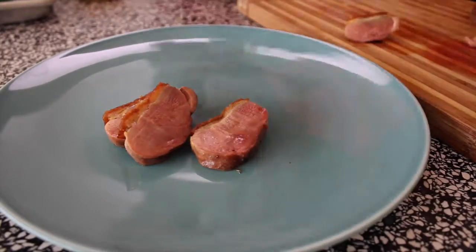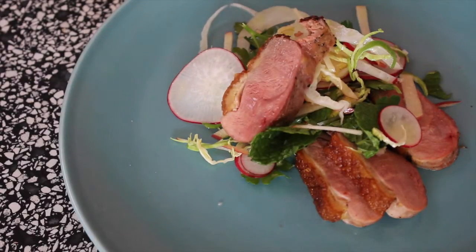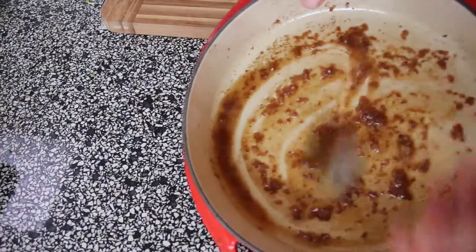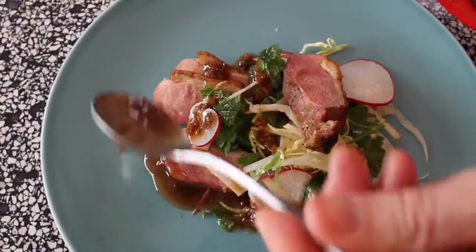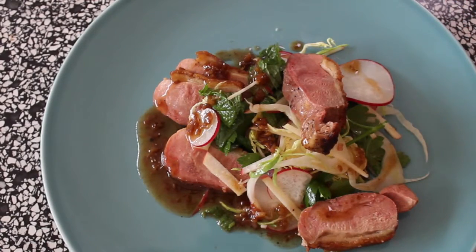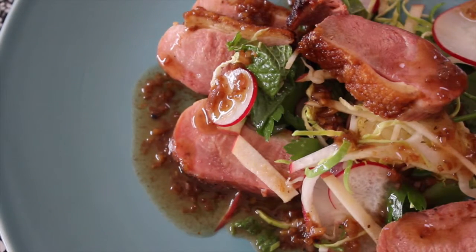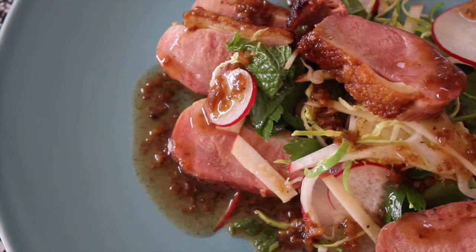So let's plate. You don't need many slices of this. A little bit of salad down — you can arrange it how you like. Now, this dressing needs to be mixed a little bit before you put it on because it will split. Straight over that duck, and it's as easy as that. Beautiful duck salad with a dressing that was made out of almost nothing.